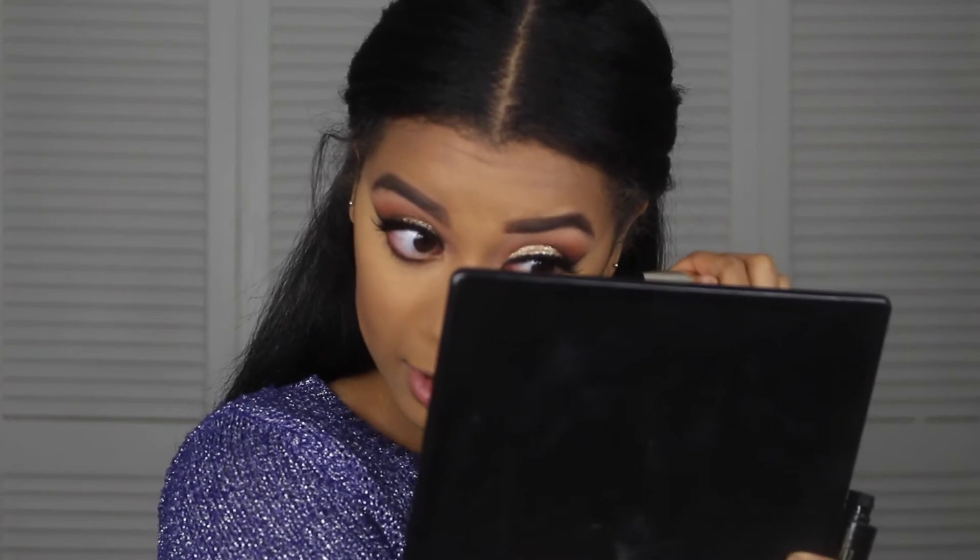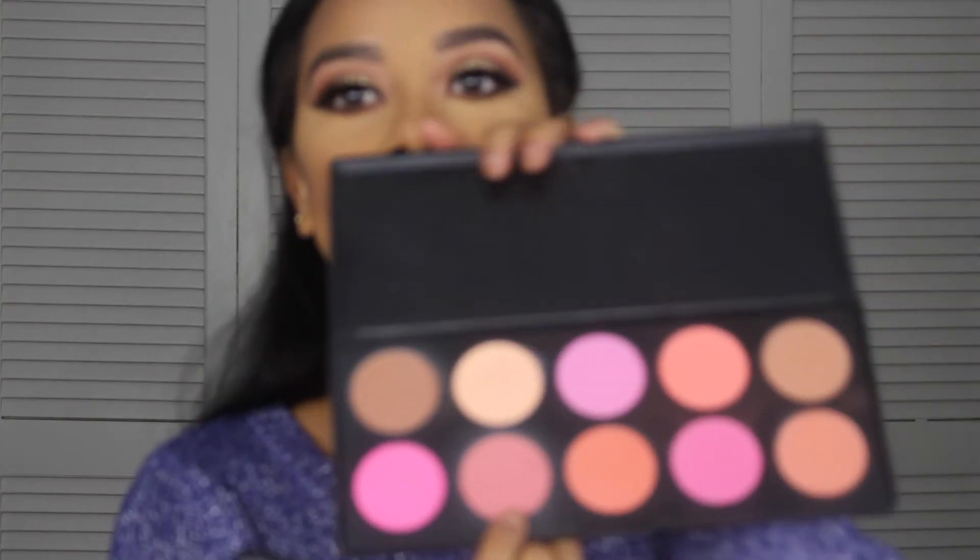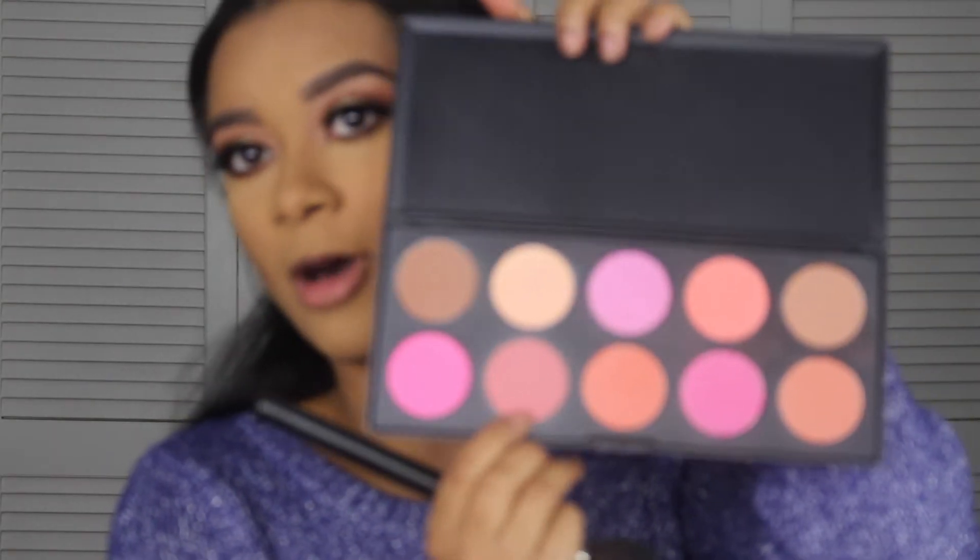For blush today I'm going to use this palette from BH Cosmetics — it's the Professional Blush Palette. I'm going to use this color, the second one from the bottom row.